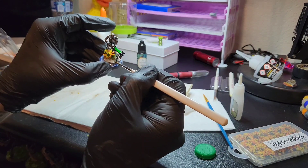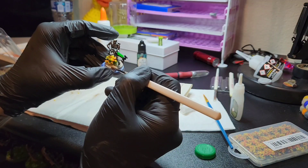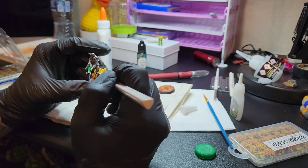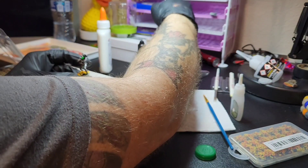Just touching up some of the paint, because I did notice that the superglue had gotten some places I didn't want it to and it kind of frosted over the paint, so just touching up.